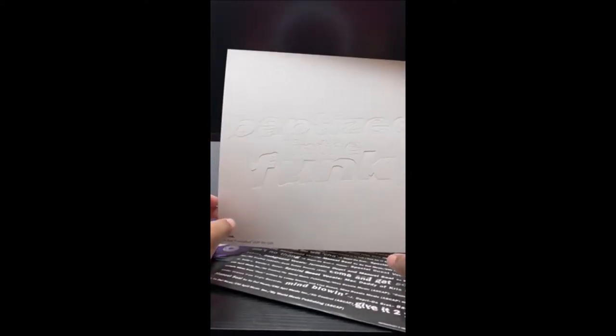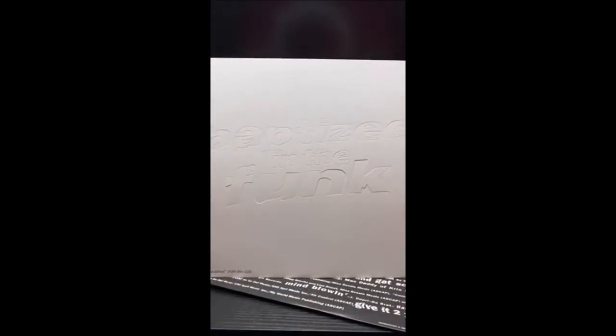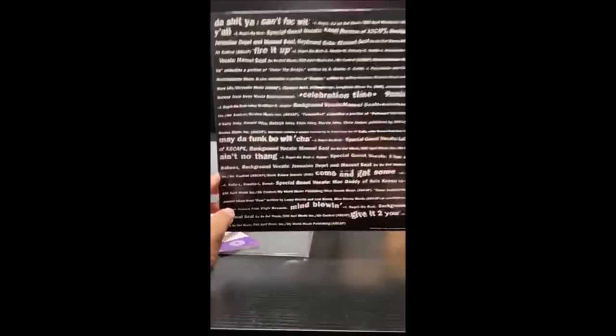I guess you could take them out and tape them somewhere or do whatever you want to do with it. It says 'Baptized in the Funk' — that's the back of it. And Sugar Sugar. Let me slide this over.